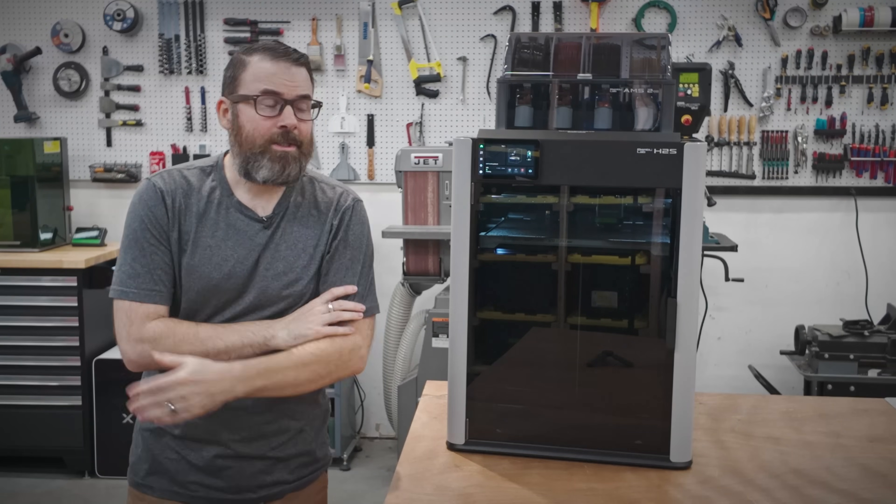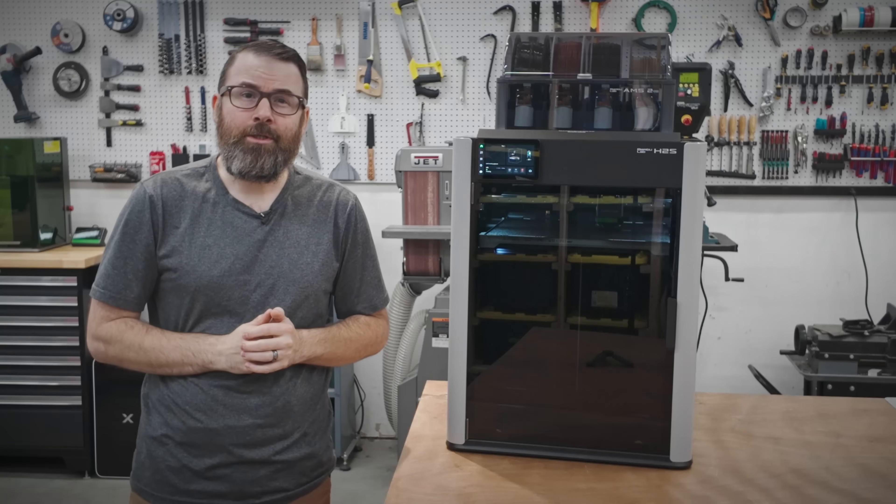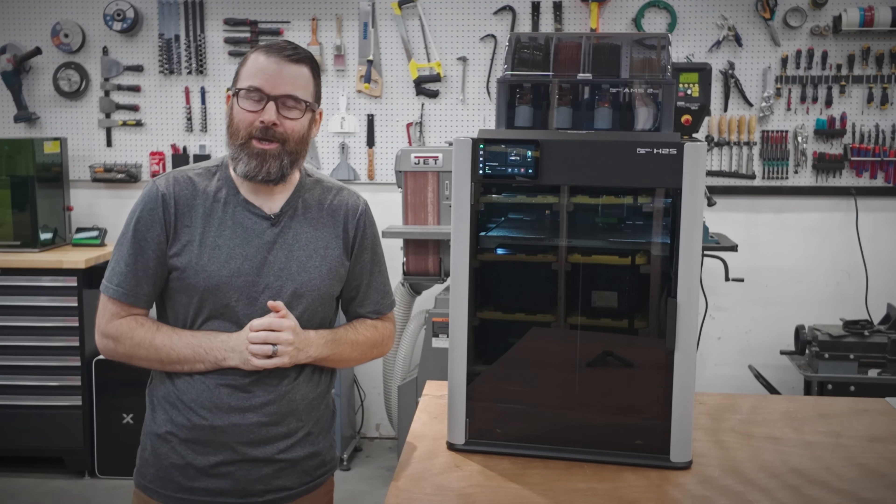Hello everyone, this is Robert and this is the new Bambu Lab H2S in 4 Minutes. Let's go.